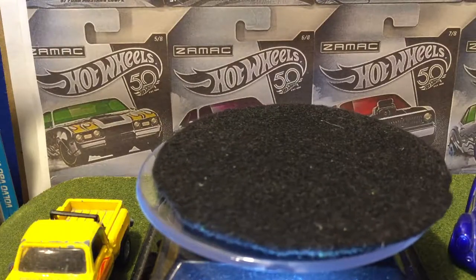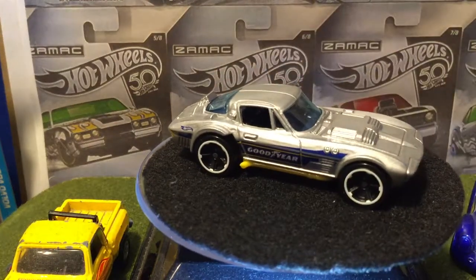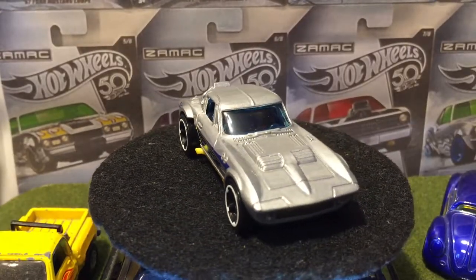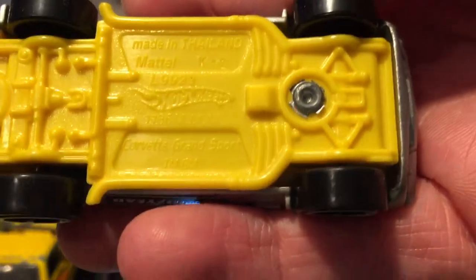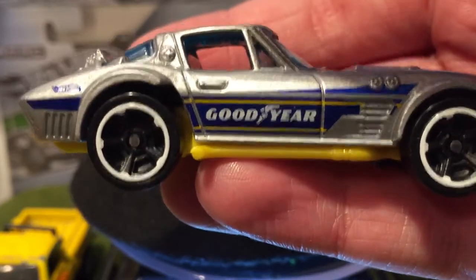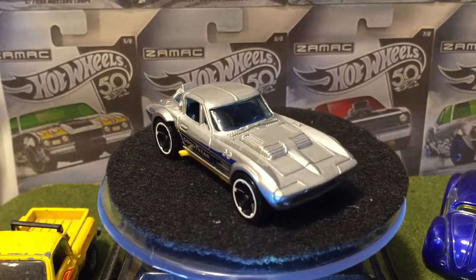We have the Corvette Grand Sport in a Goodyear Deco. Very nice — nice silver, blue windows. They go good with the tampo. At least that's black interior. It's got a white-lipped rim, yellow base. There's a close-up of the Goodyear tampo — blue with yellow, very nice. Nothing on the hood, just the sides. They only put tampos on the sides usually in 5-Packs because you can only see the sides, so the side tampo is what should draw you into buying the pack.